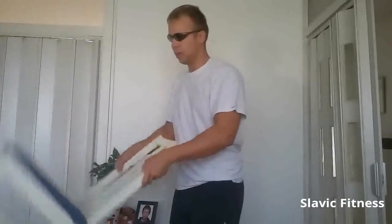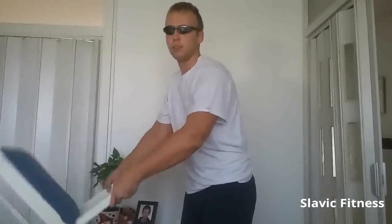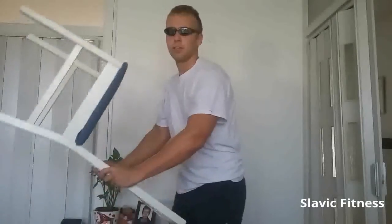And when we can't do any more we use the leverage to our advantage — we drop the hands a little bit lower and continue curling. And I can already start to feel the burn.